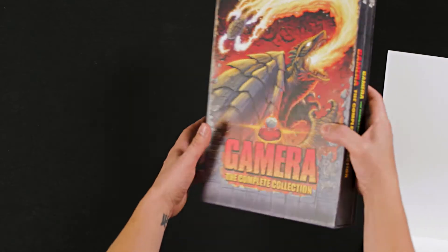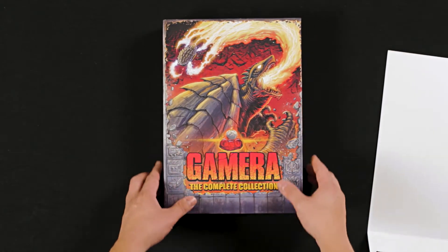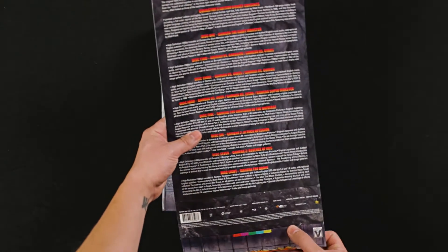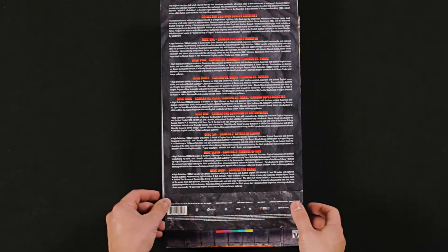Just the first impression: it's like a giant slip case, not a book — there's no pages or anything like that. It's just like a giant Blu-ray. Before we pull everything out, I want to look at the back. This is the complete Gamera collection. I know it's difficult for Criterion to get the rights for all the Godzilla films because there's 30-plus films, but that's a conversation for another time. We have the complete Gamera series here.